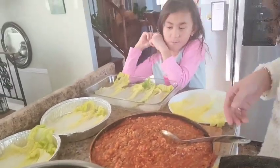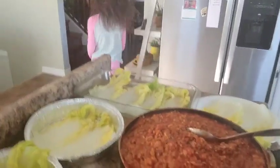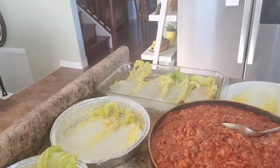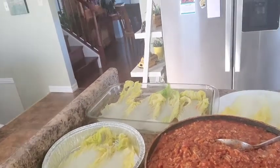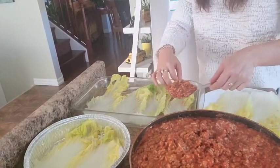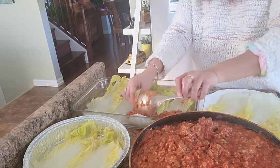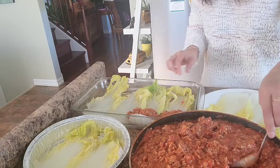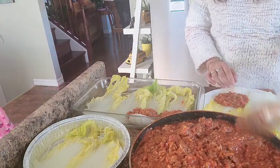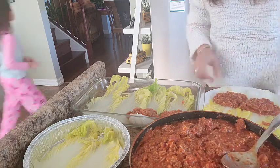I'm going to share these with our friends. This is how I make my roll — turn it down, tuck it in. This is how I roll them.